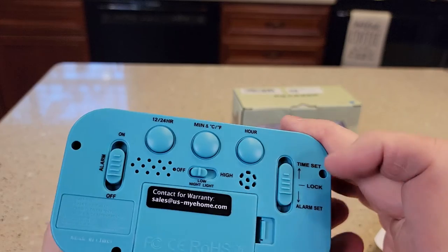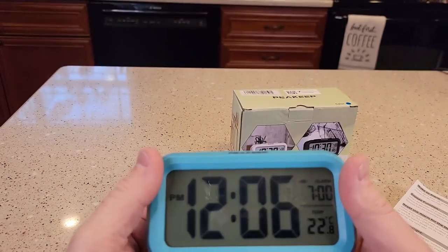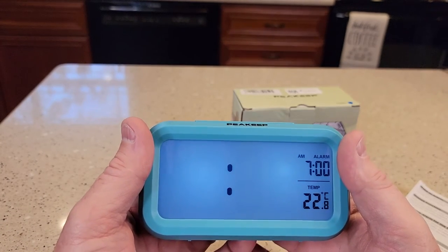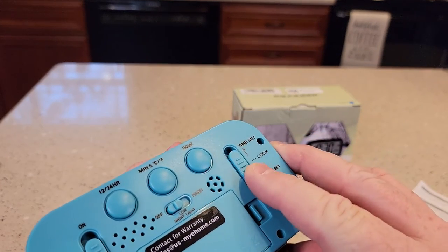To set the time is pretty simple. You're going to throw this switch up to time and you've got hour and minute buttons. You just press the hour and the minute, then hit lock — that's the center position.